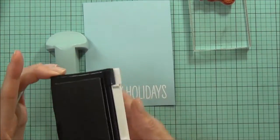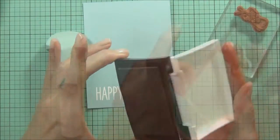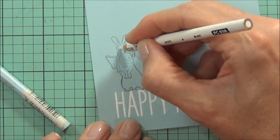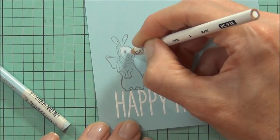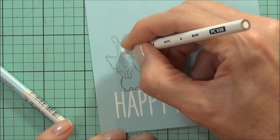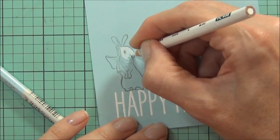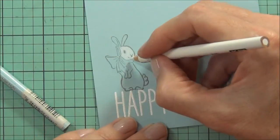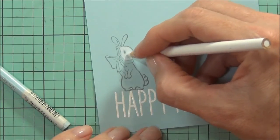I've got some Versafine Smoky Gray, so I'll do some simple coloring direct onto the colored cardstock. I tend not to use the Gamsol or odorless mineral spirits on colored cardstock — I really want this to be a bit bolder if possible. If you do happen to go over the lines of your image, you can simply touch them up with a pencil that's the same color.